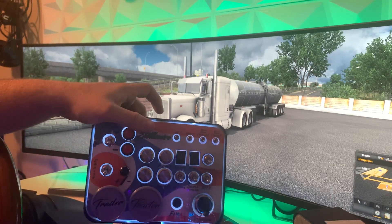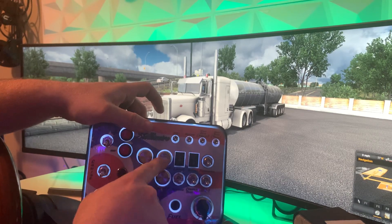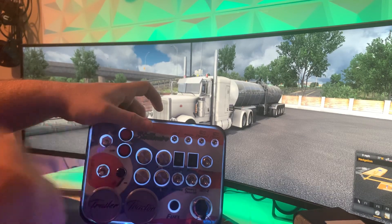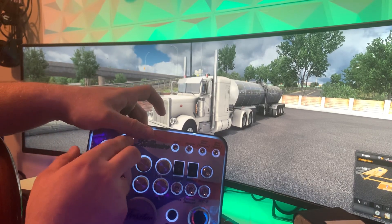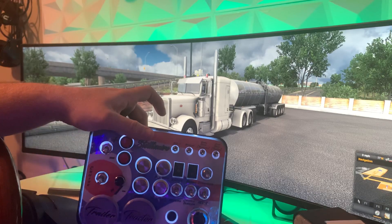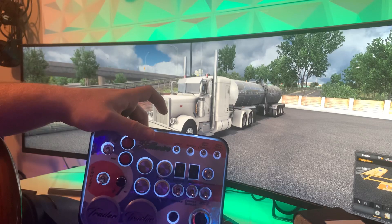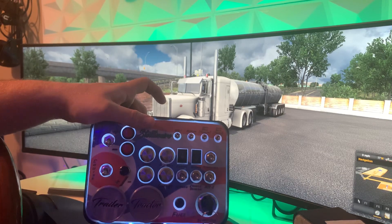I wanted to use the best quality items I could while keeping the price competitive. These are stainless steel buttons — they feel really nice. The heavily used buttons get stainless steel, while the engine brake stage up and down use plastic buttons, which work fine but keep the price down. There's also a rotary encoder to increase and decrease your cruise control speed. You've got cruise control and engine brake control in one section.